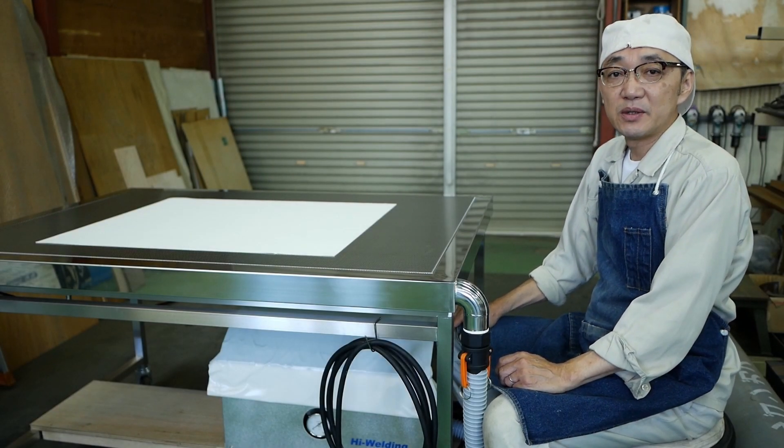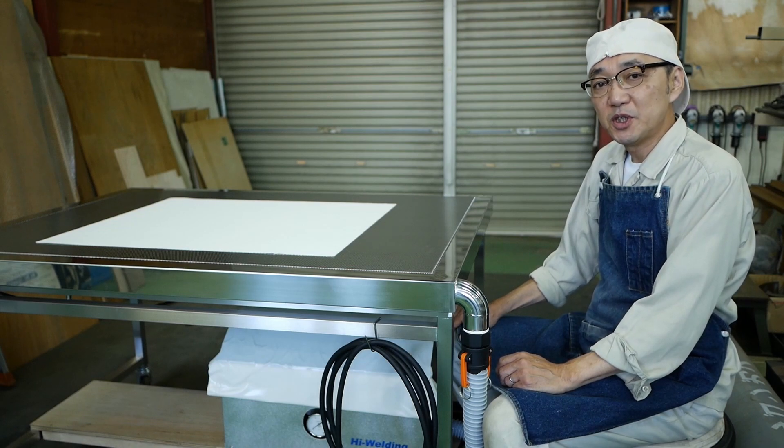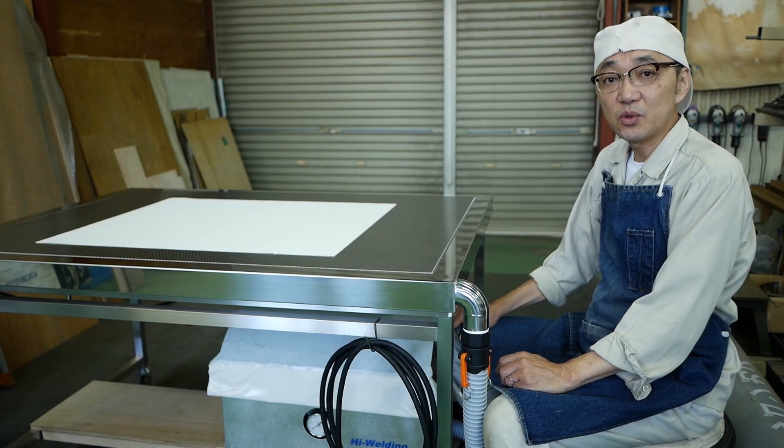Hi, I'm the director of the High Welding Director, Iwasta. In this video, I will show you the section table.